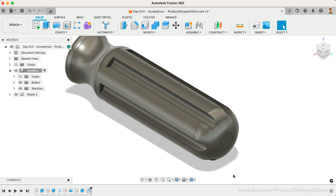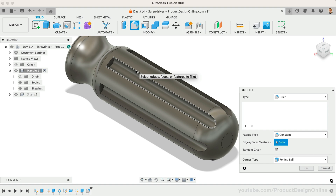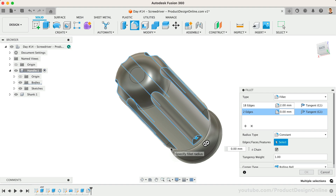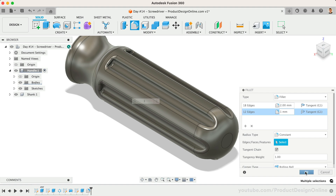At times you'll find it best to break many fillet selections into two different fillet commands. This can often help the fillets compute better while also making them more manageable. Let's add two additional fillets, starting with a 2mm fillet to all of the long edges of the handle. Once those are all selected, we'll add a new selection set and select the two short edges for all six grooves. We'll set this to 1mm and click OK.